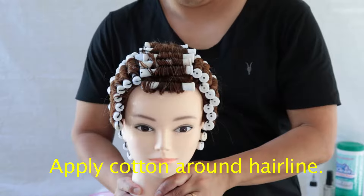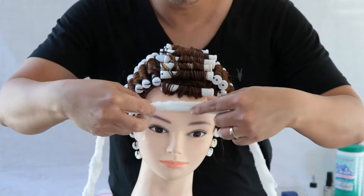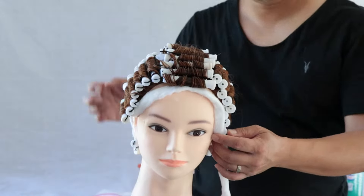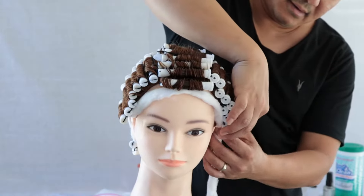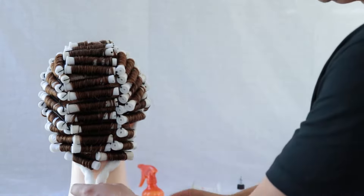Let's get a string of cotton and go ahead and apply the cotton starting in the front. Tuck it right underneath the rods, then work your way down around the ears area, and then work your way to the back. Once you get to the back, go ahead and tie it into a knot to secure the cotton.